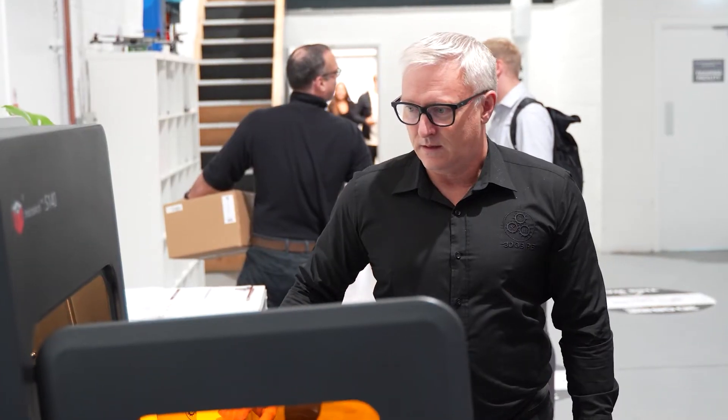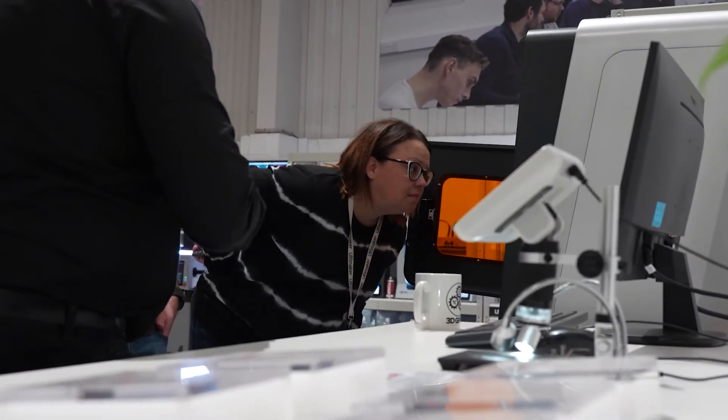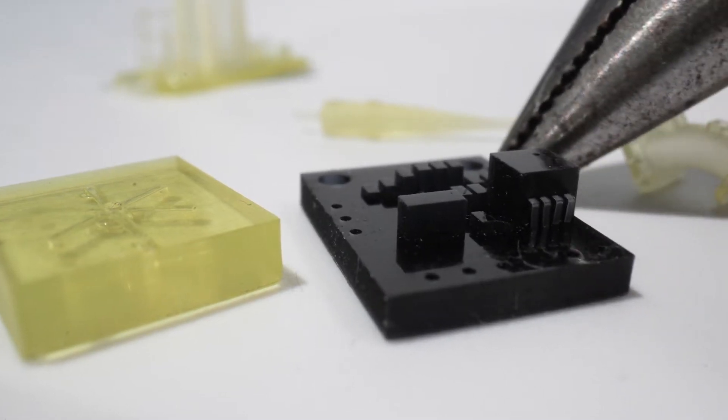If you're looking at healthcare microfluidics, micro mechanics, or micro electronics, then this could be the machine for you. This is the Boston Microfabrications BMF technology — it's micro technology. There are three ranges of machines: the two micron machines, the ten micron machine, and the 25 micron machine. And if you're looking at printing products that you can't even see with the human eye, this is the technology for you.